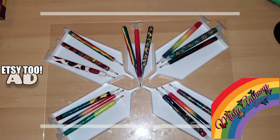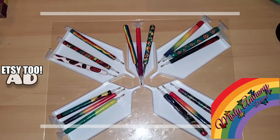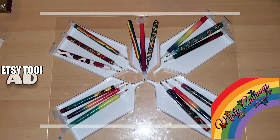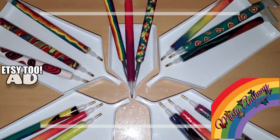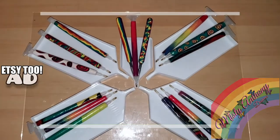Hey guys, just wanted to let you know I started selling custom polymer clay pens and tweezers. If you're interested, the link is in the description box below — look for the Mercari link, or you can message me on Instagram, Facebook Messenger, or email at misty_yt@yahoo.com. Now let's get back to the original video.